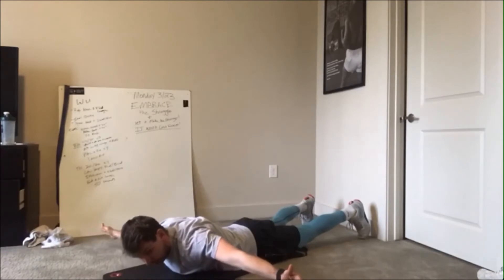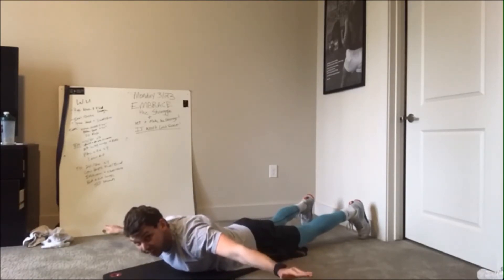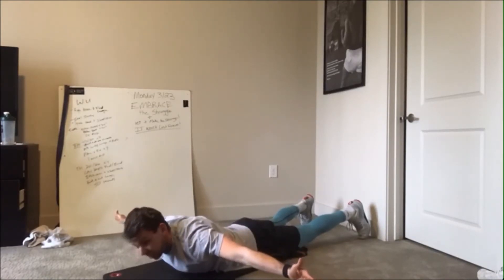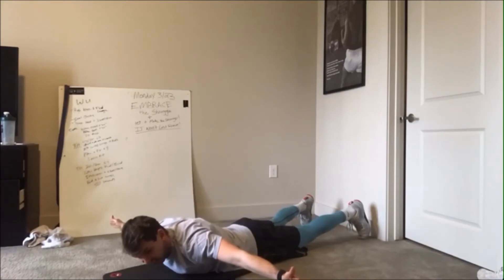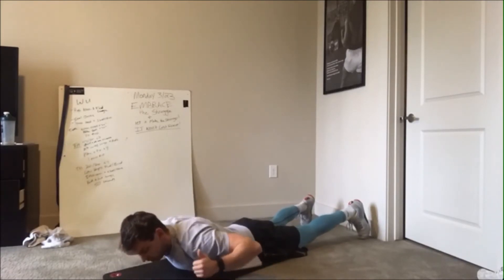Then we drop down, keeping our arms nice and straight, shoulders back and down, and go into the T position — driving my thumbs up to the ceiling, squeezing those shoulder blades together, holding for 10 seconds. Then go into the W, driving those elbows down to my pockets or hips, still keeping thumbs up, shoulders back and down.